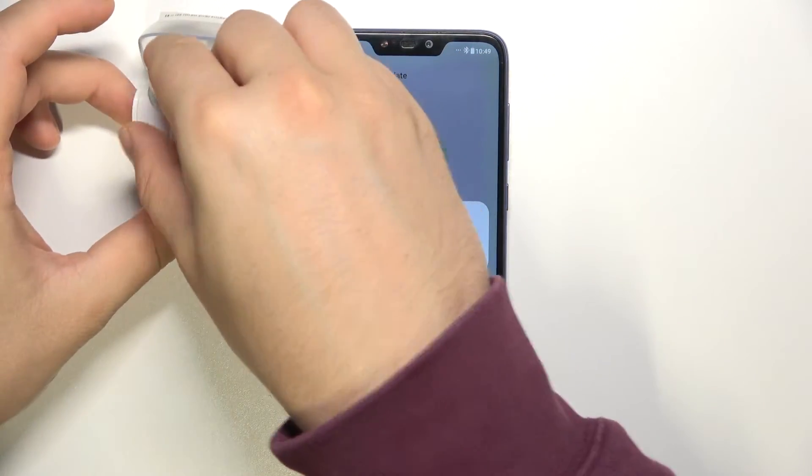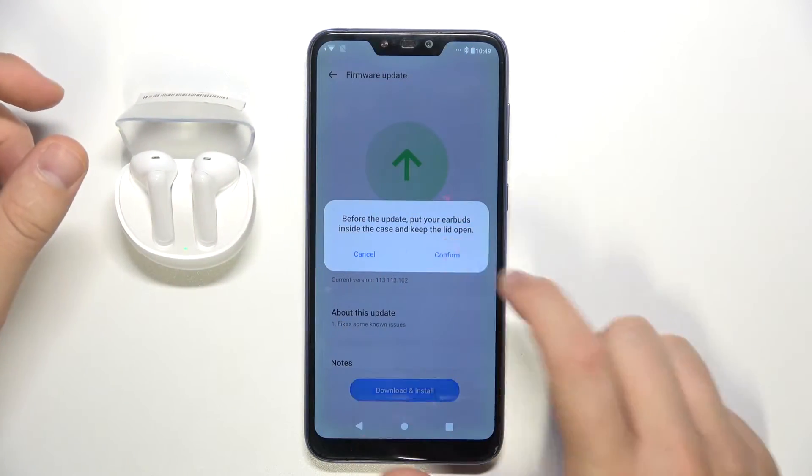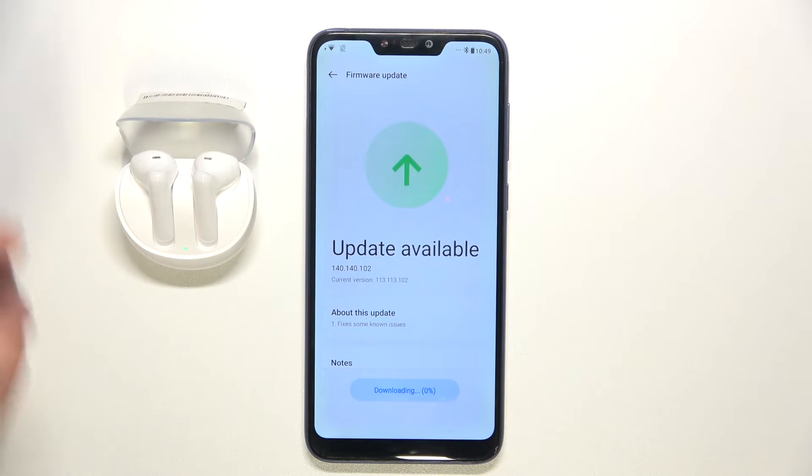So let's do this right now. Let's tap to confirm and it's downloading right now. So we have to be patient and wait a little bit.